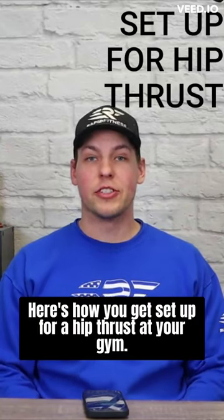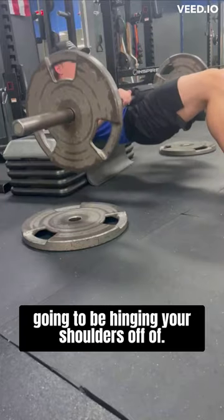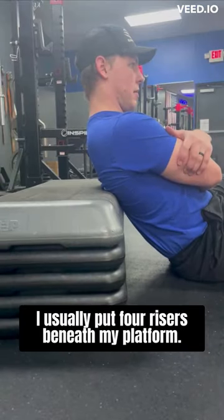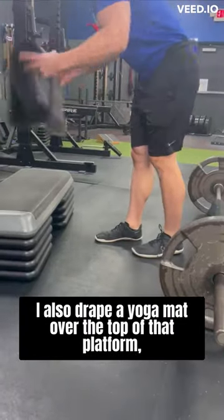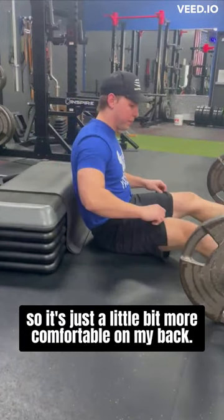Here's how you get set up for a hip thrust at your gym. First, you're going to want to find a bench or a set of risers that you're going to be hinging your shoulders off of. I prefer to use a set of risers and I usually put four risers beneath my platform. I also drape a yoga mat over the top of that platform so it's just a little bit more comfortable on my back.